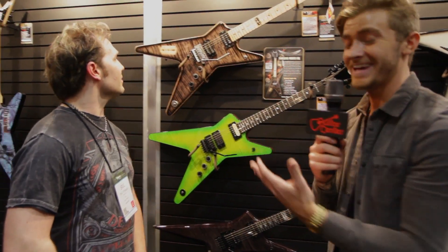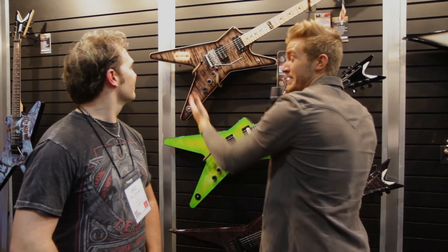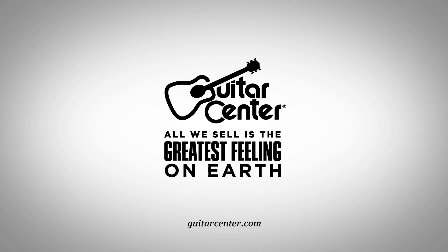You heard it here first. Go to Guitar Center, get that Dimebag Roots ML around mid-May. Check out your local Guitar Center at GuitarCenter.com and get a piece of that history. Not many guitars have a piece of wood from that guitarist — the legend's tree outside his studio. How cool is that? Thank you so much, Eric. I'm Will from Guitar Center at NAMM 2014. Check out your local Guitar Center or GuitarCenter.com for the Dimebag Roots ML. Thank you.